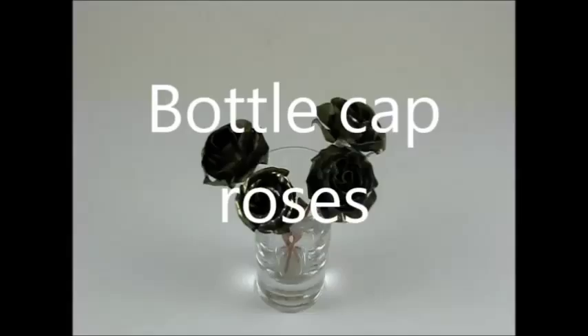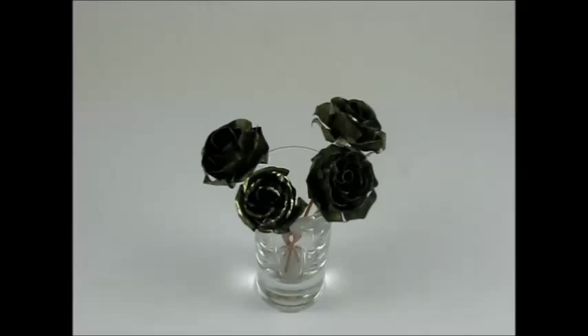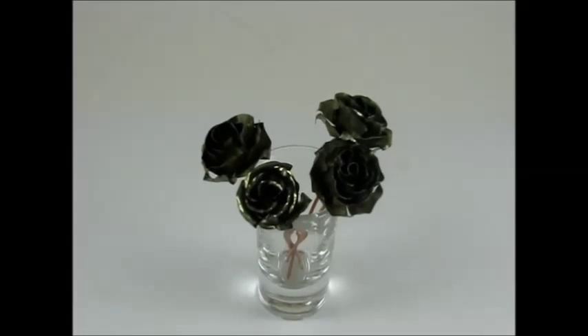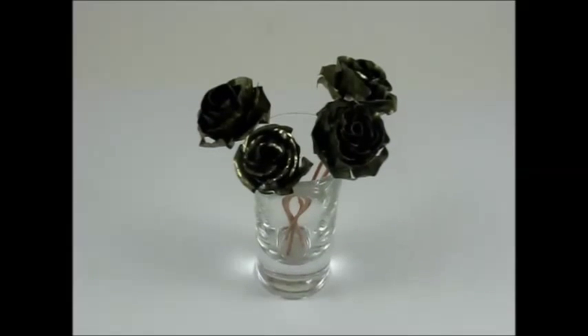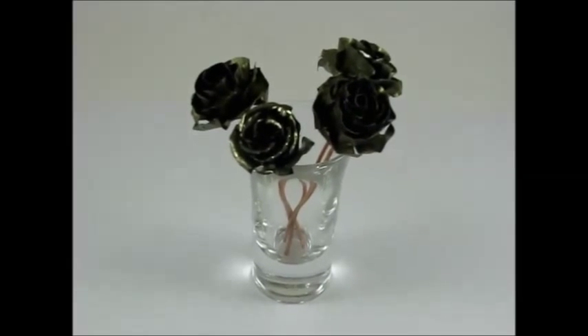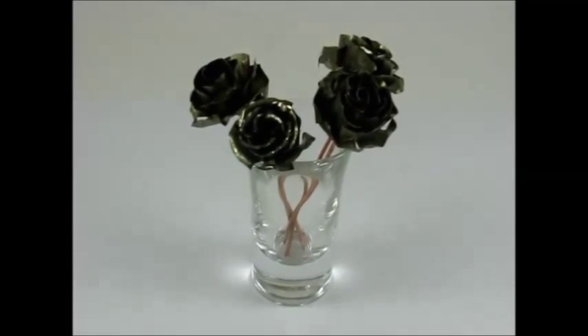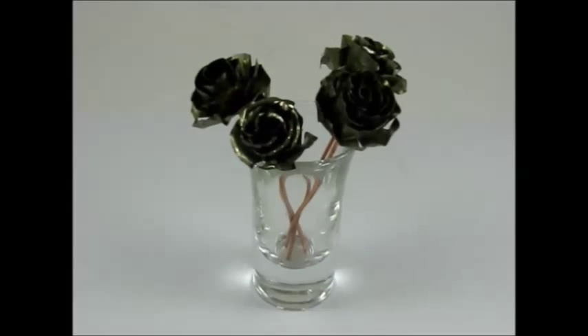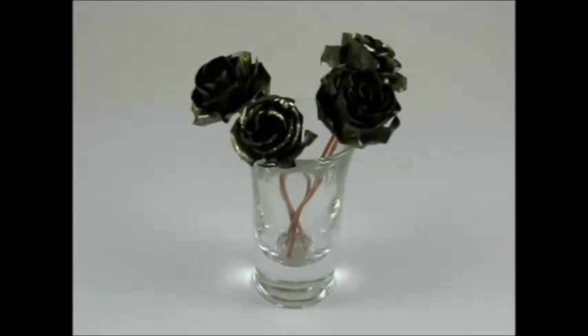Hi, I made these roses one rainy afternoon when I felt I needed a change from my regular work. I saw the process on Metal Artist Forum. Over the next two days I managed to fill in some details which I think sped up the process and also improved some of the mechanical aspects of it. If you choose to follow my practices, please understand that you do so at your own risk. Always be safe and always be legal.